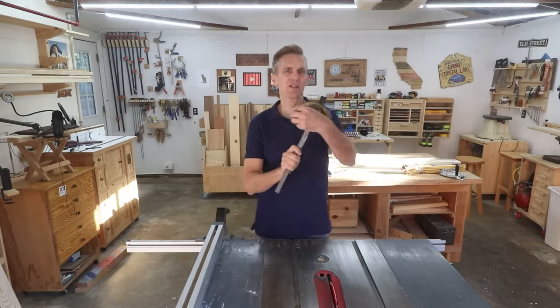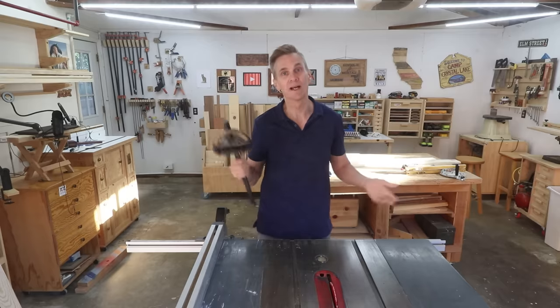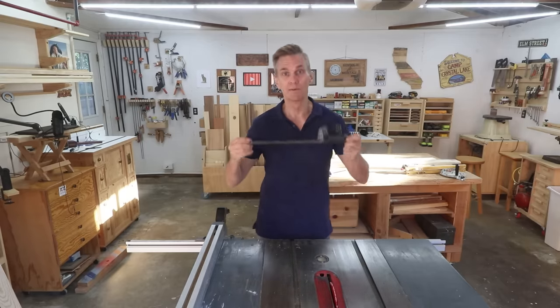Unfortunately, the miter gauge that comes with a lot of more affordable saws leaves a lot to be desired. In this video, I want to show you how you can still get great results with just one of these.